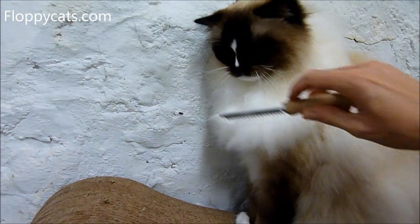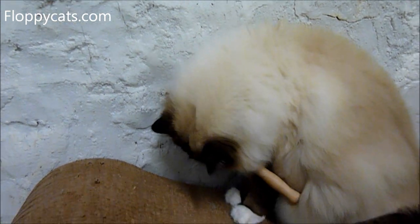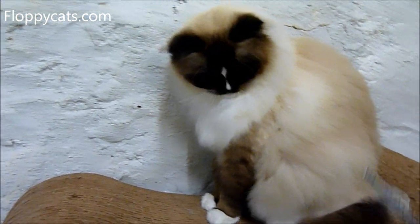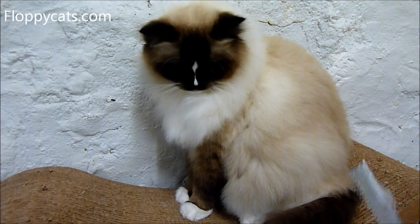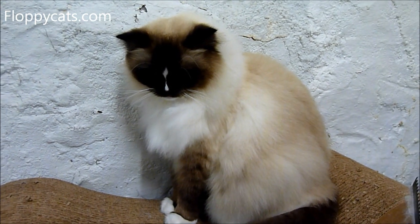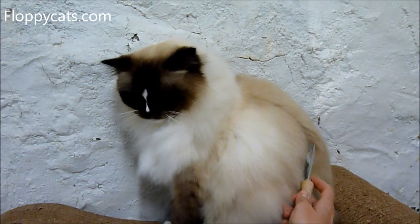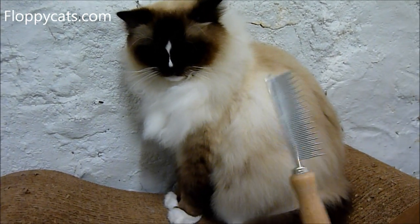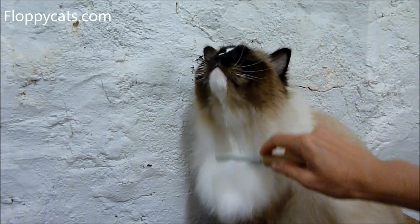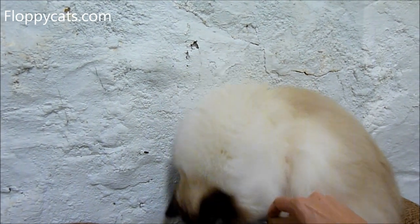Ironically, shortly thereafter, I was picking up Murphy from having a dental and I saw that my vet had a bunch of the Safari line for sale. My vet is an all-cat vet — they only see cats. They've been in Kansas City for maybe 30 years or more. For her to have this in her vet said a lot to me, because she doesn't have much product space, so she's got to be selective in what she puts up there. When I saw this comb I was like, yeah, it must be a hit.